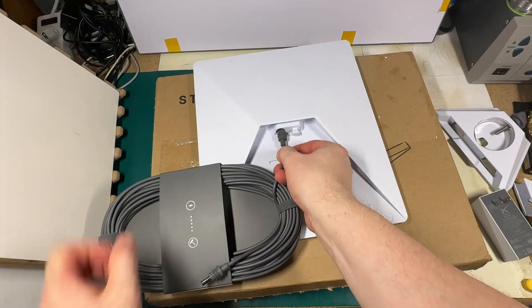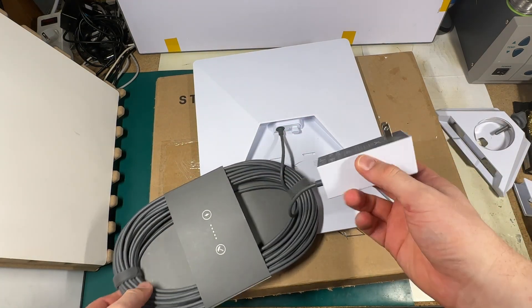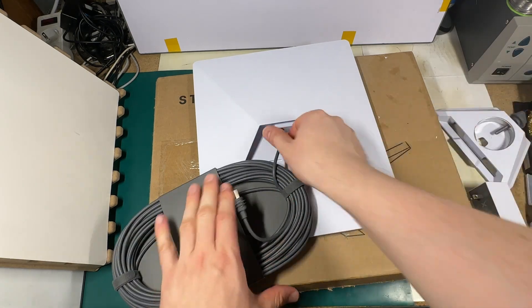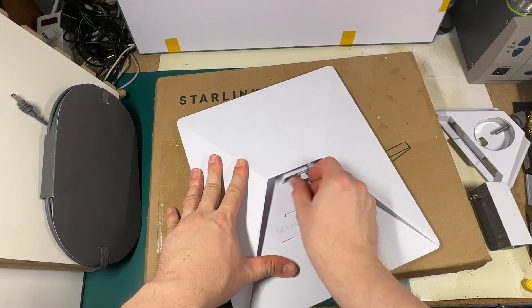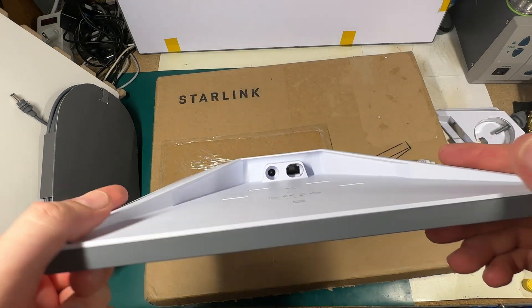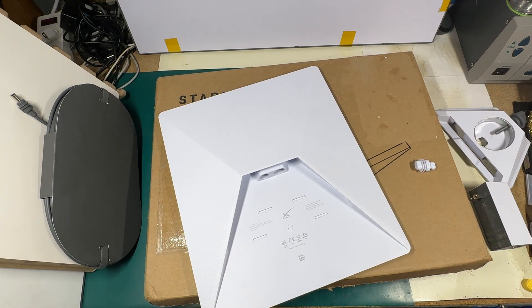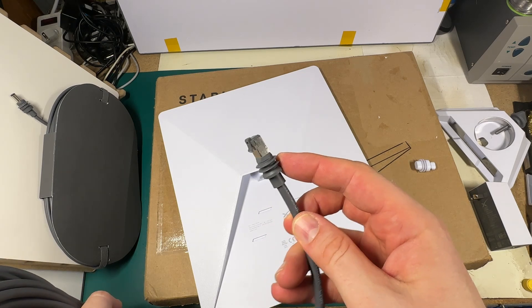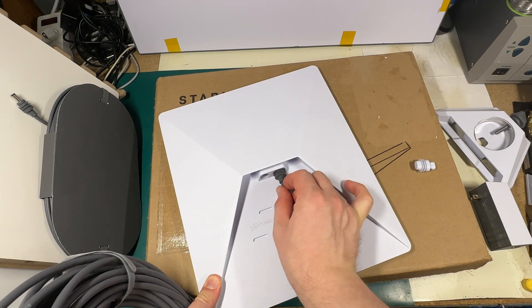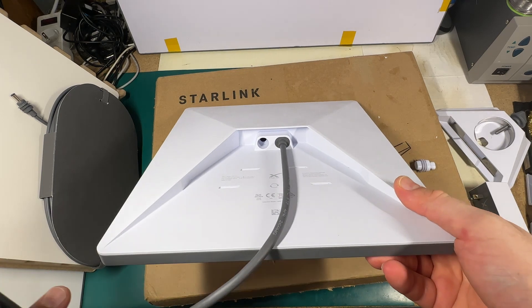We can connect this cable here — this side goes in here — and basically that's it. We also have a lock that we can remove, and inside we can see an Ethernet connector. So we can connect any wired equipment using an Ethernet cable, or we can use a Starlink cable with the same rubber seal — it fits perfectly — and use it safely.